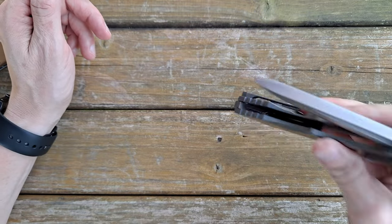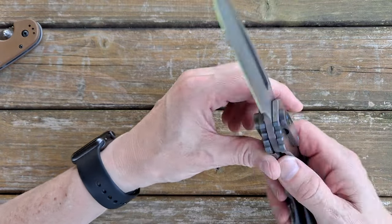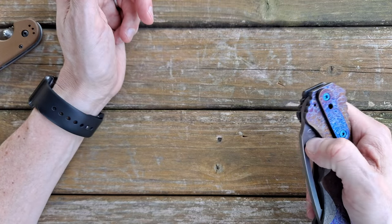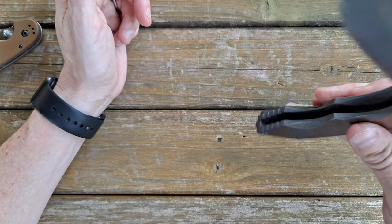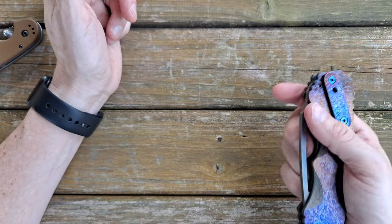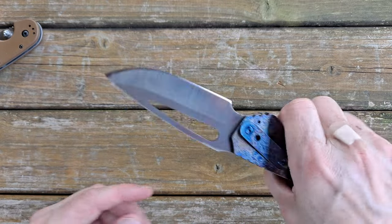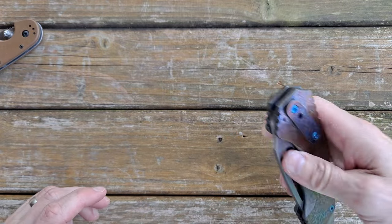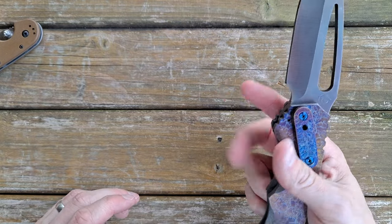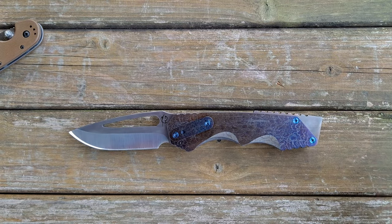The action on this is really good. This one is riding on bearings — there were some models that came out on washers, but this is a bearing model. Shane can definitely tune a detent. It really flies open with authority and is not going anywhere with a shake, so it's in there secure. It's very easy to flick open, slow-roll with the thumb, or flick out with the middle finger. Really easy to do.